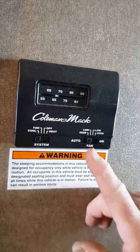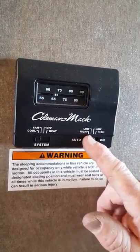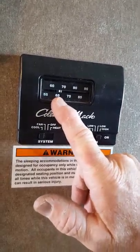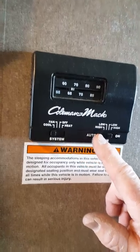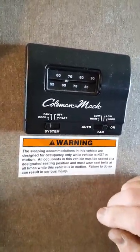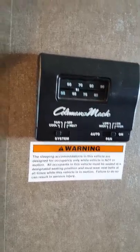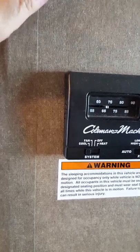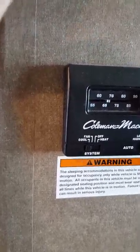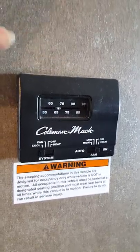If you put it in auto instead of fan high or low, once it reaches the set temperature everything will shut off and then come back on. So if you're a light sleeper it may wake you up — fan on is the best position. When we're hooked up to shore power at a campground, the AC will run on their electricity instead of the generator.